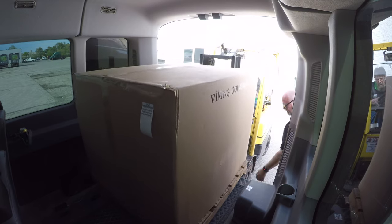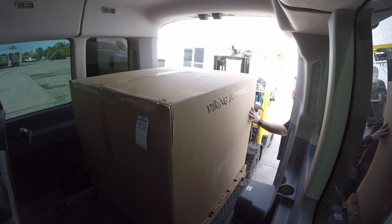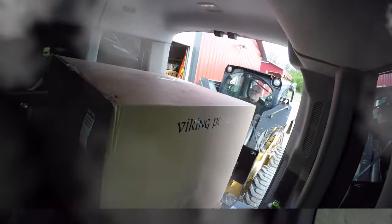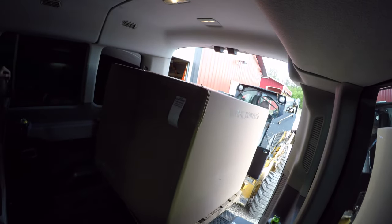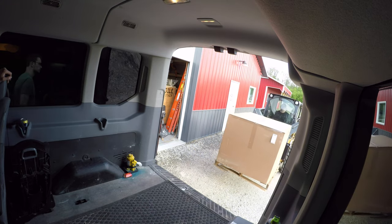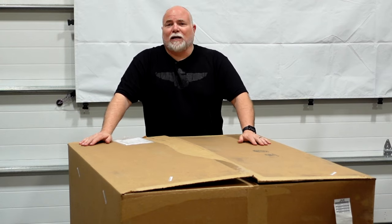It just has to clear the back lift to get the doors closed. Alright guys, here it is - the Viking Engines Viking 195 Turbo. Let's get cracking.